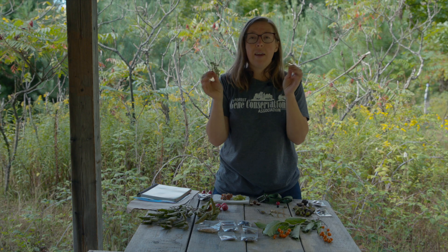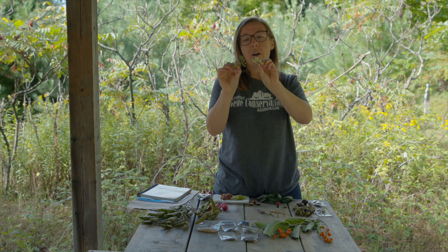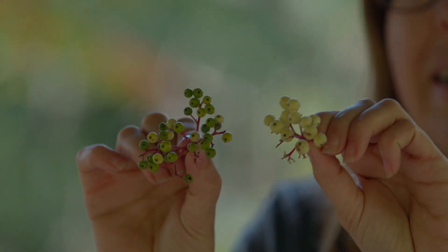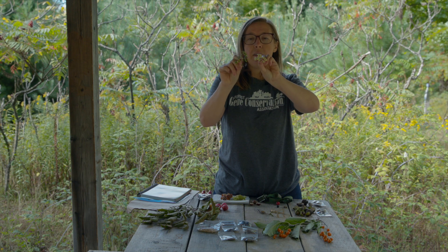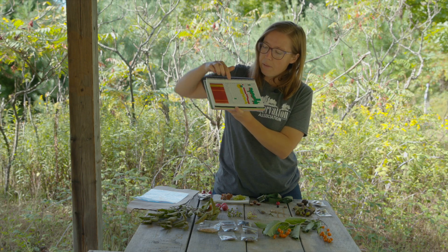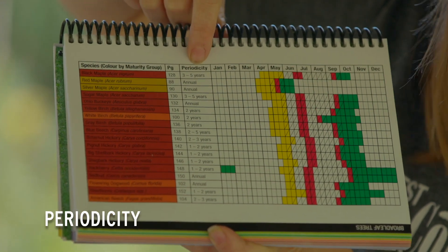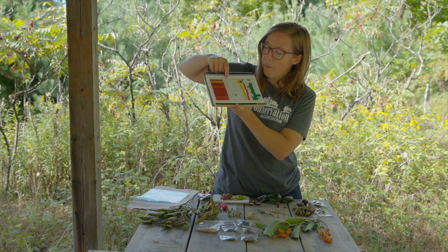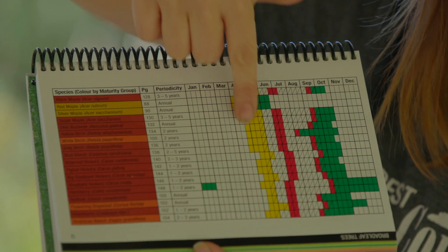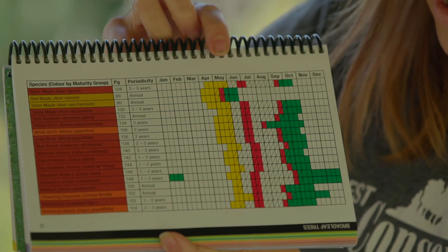Each species ripens at a different time of year — sometimes even from one side of the plant to the other. In our seed collection manual we have a forecasting schedule that tells us the periodicity, which is how frequently a tree produces seed or fruit, because not every tree produces seed every year. The schedule shows typical flowering times in yellow, critical forecasting times in red, and estimated potential collection time in green.